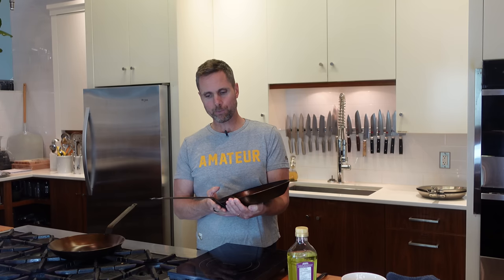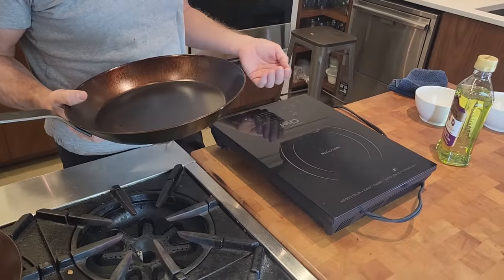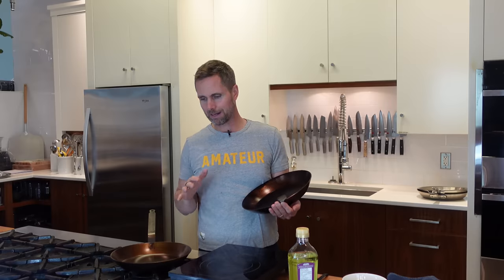We're going to put that to the test. We're not going to do anything extreme — just use it under regular temperature on this induction plate. That's our experiment today. We're going to preheat these guys and cook a fried egg on each of these pans.